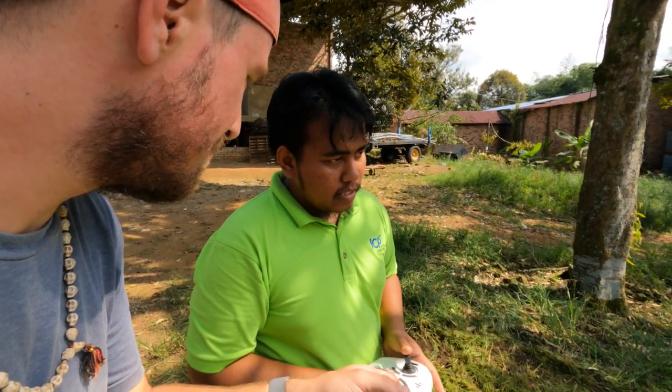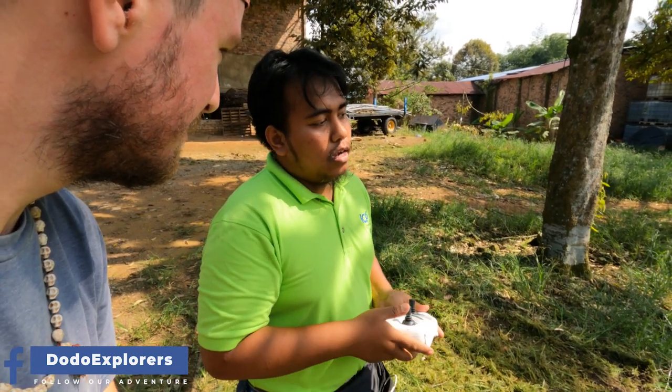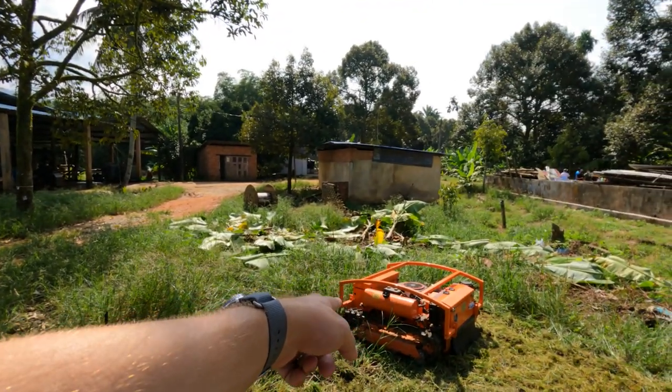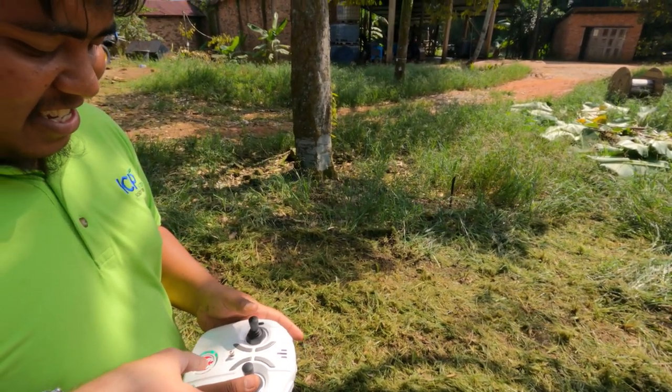Can I ask you a question? How many hours does your battery last on this? If used continuously, around two hours. So this one is battery operated and that one is gas operated. I like your Star Wars thing on the remote control! Very nice people here.